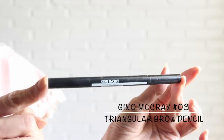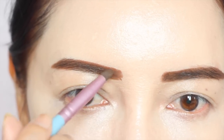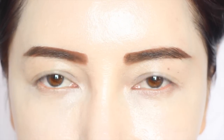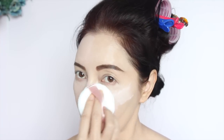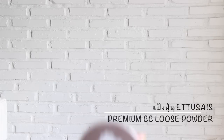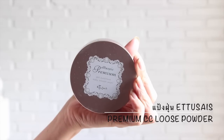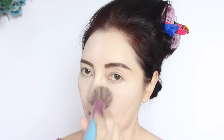เพราะฉะนั้นคิ้วเราจะไม่โก่งและไม่ดำจนเกินไปนะคะ พิวิเลยเลือกของ Geno Macrae นะคะ Number 03 ซึ่งดูเป็นสีน้ำตาล ไม่ดำจนเกินไปด้วย จากนั้นเรามาตกแป้งฝุ่นกันนะคะ แป้งฝุ่นในลุคนี้พิวิเลือกสีชมพูอ่อนๆ จาก Itusee นะคะ ตัวนี้เป็น Premium CC Loose Powder มันจะทำให้หน้าดูแมตกำลังดีนะคะ